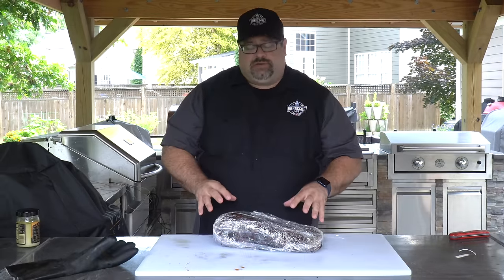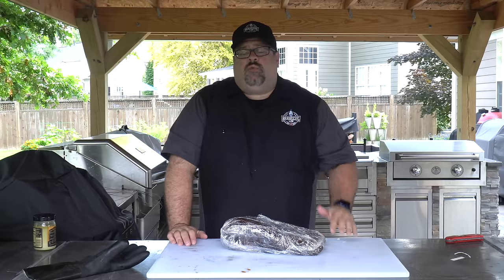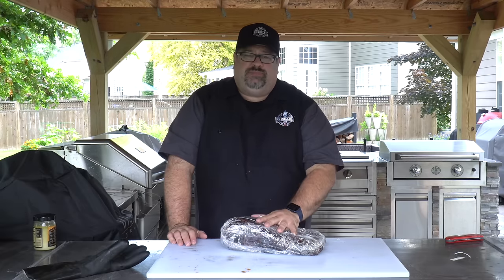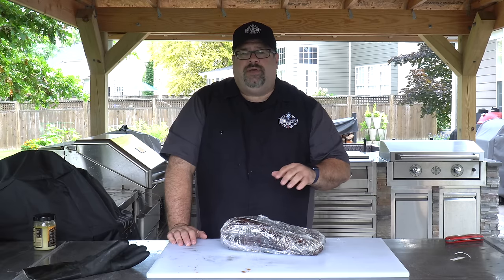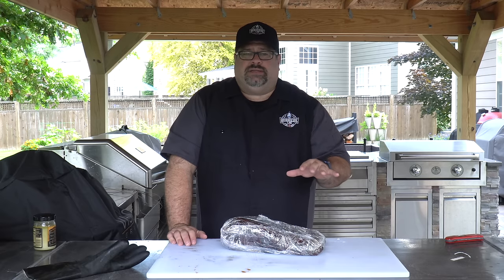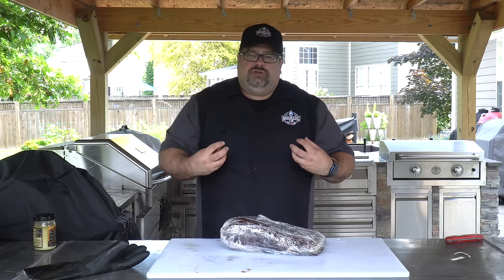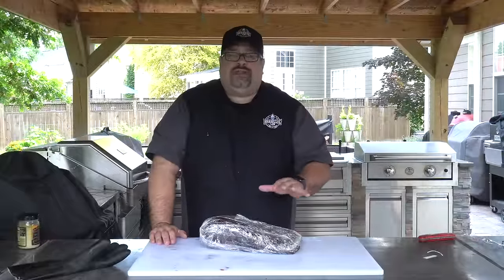We have the brisket wrapped in plastic wrap and now it's time to go into the warming drawer. If you don't have a warming drawer, totally fine — just put this in a dry cooler, put some towels on the bottom, stick this wrapped brisket on top of the towels, and maybe put a few towels on top. The whole idea is we're just going to let it rest, stay out of the breeze and the elements, and let this thing soak up any of the moisture in this wrap. We're going to let that absorb those juices, relax, and when it comes time to cut it, we're going to have a great dinner.